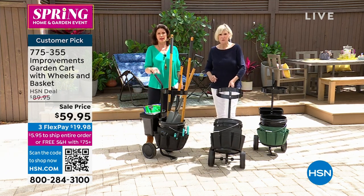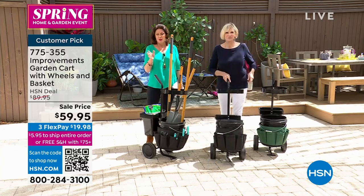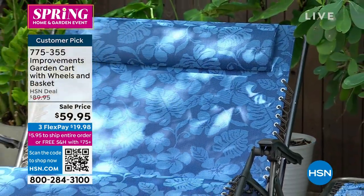Something we featured the other day as a today's special was a gravity chair — that thing sold out so fast.